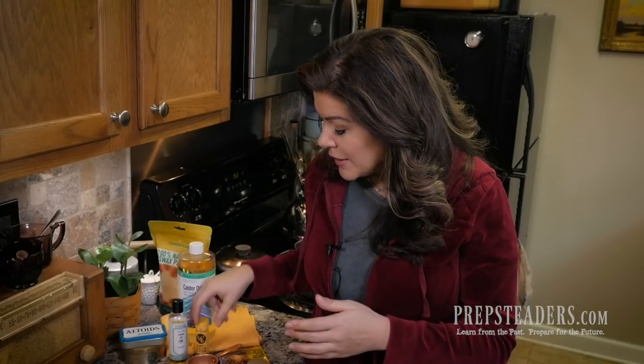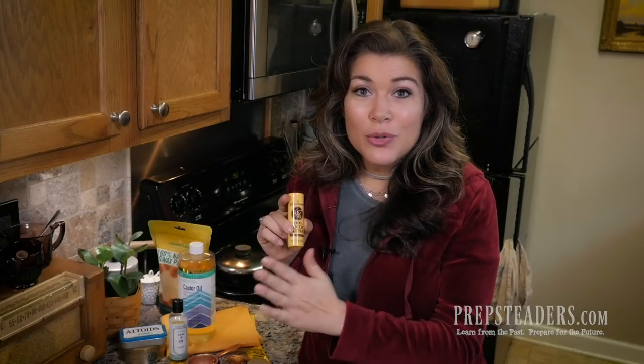We're going to measure these out in a one-to-one-to-three ratio. If you prefer a paste wax type feel where you have to scrape into it to slather it on, do a one-to-one-to-two ratio — that's one part beeswax, one part butter, and two parts oil. I prefer mine a little more like a leather balm — slightly thinner so it conditions, softens, adds shine, and layers on well — so I'm going with one-to-one-to-three.